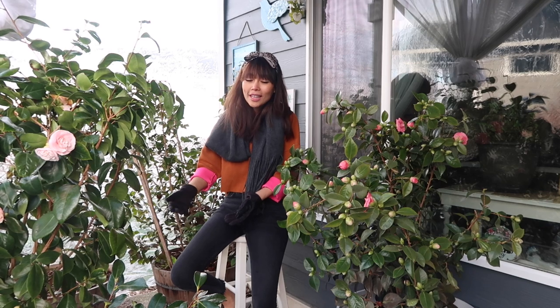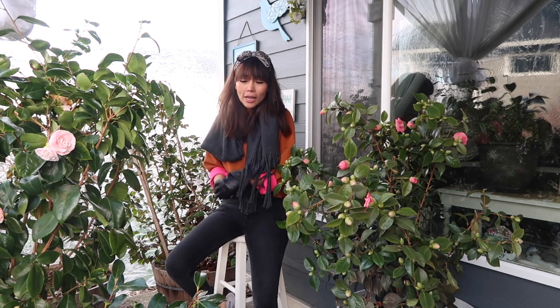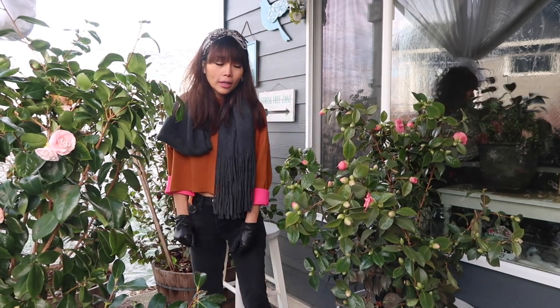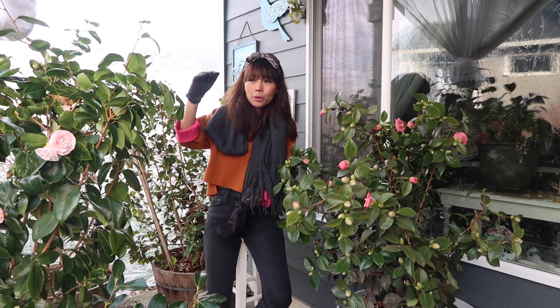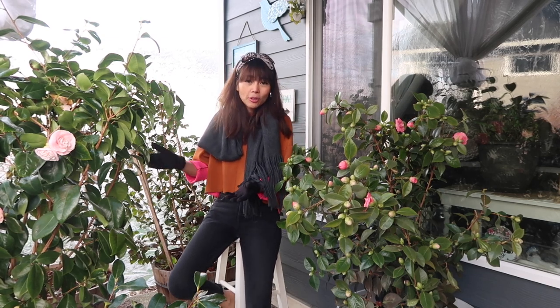Number four: the containers can also act as decoration for your patio — if you choose beautiful containers, they become a decorative item too. Number five — and this one is debatable — container gardening is good for your back. You don't have to bend down or get on your knees to garden. In my case, the soil around my garden is so hard to dig, full of rocks — digging three feet deep would take me half an hour and a lot of painful bending. With container gardening, you don't need to do any of that. So those are five pros of growing camellias in containers.